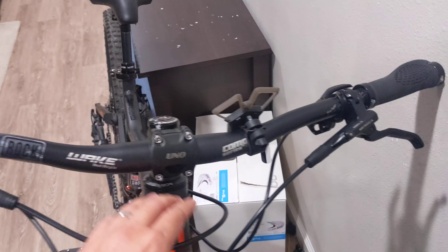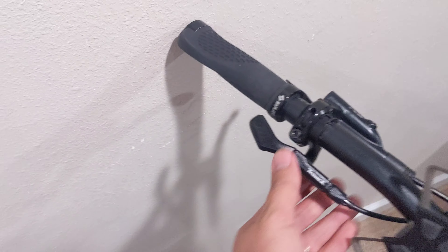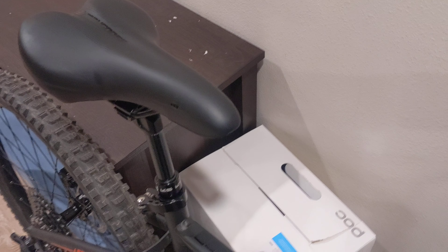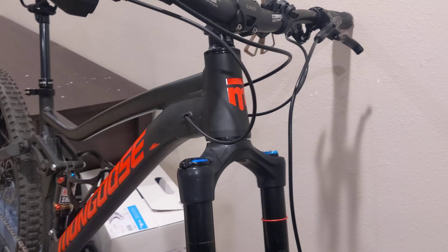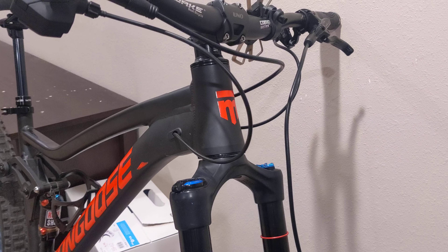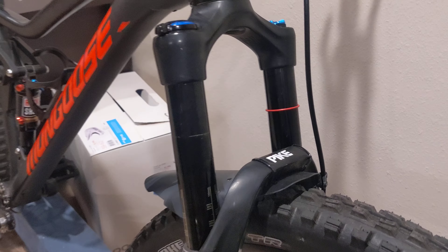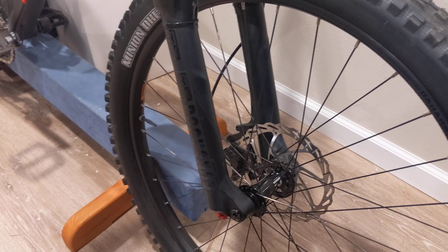On the other side we have the Trans X dropper hooked up to the KS. Works pretty well. Working down to the most expensive addition — that would be the Pike. This is a 150mm Pike Boost, 15 by 110.